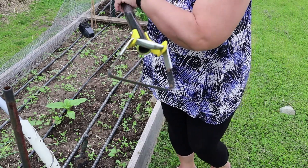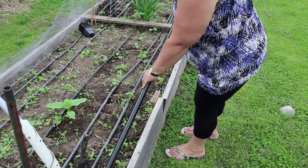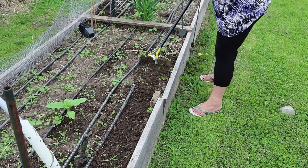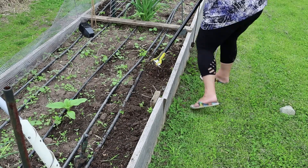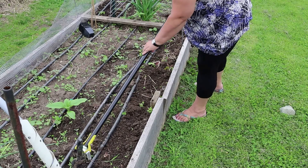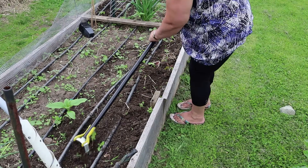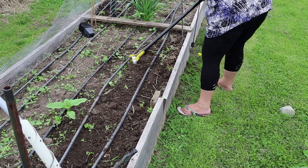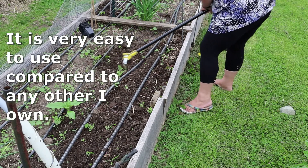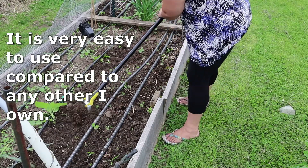This is a cool hoe — it's called a stirrup hoe. It looks like a horse stirrup. It allows you to get all those weeds uprooted but keep the level of the soil flat, and I'm not chopping into the ground, which is good because I don't want to chop into the water lines.